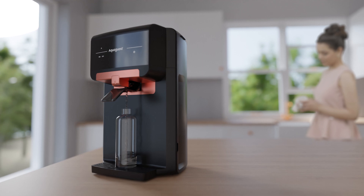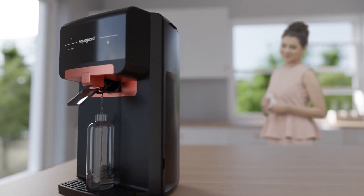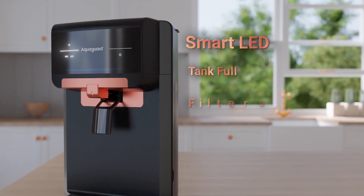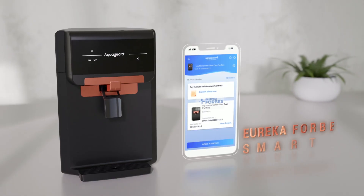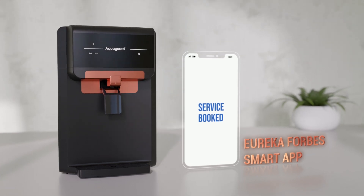I can continue my daily chores as filling water now becomes effortless with its inbuilt drain. The LED indicators alert me when the tank is full, when filters need replacement, and when service is due. When service approaches, I use the Eureka Forbes smart app to instantly schedule a service request.